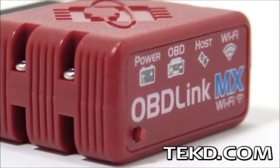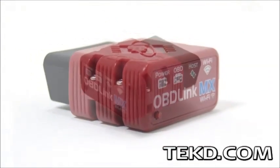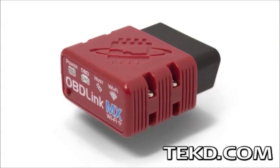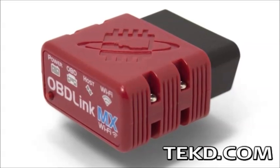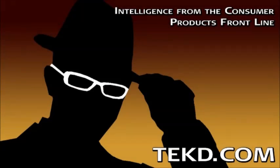OBD-Link MX Wi-Fi is looking to bring the unit to car owners everywhere by mid-2014 with an estimated retail price of $119. You can grab yours for a discount by supporting their Kickstarter campaign. I'm TK for TechD.